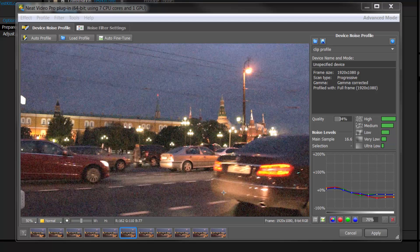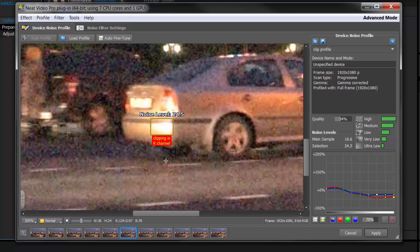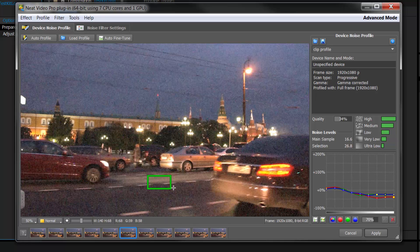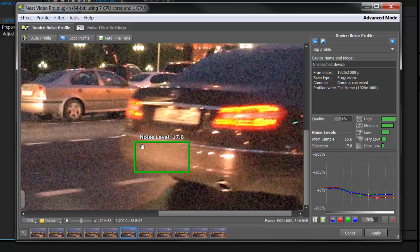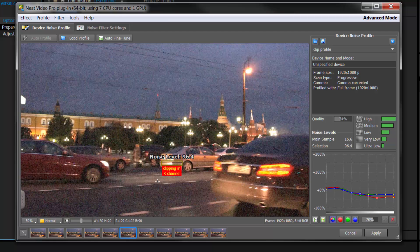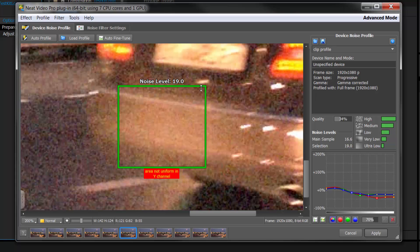There is one thing to be careful of — it's possible to make bad selections even at this level. For example, if I click and drag through a bright area, it says there's clipping in the R channel. Even if I zoom in and try to use that selection, we won't get usable data because it's clipped. Or I could select an area and it says it's non-uniform in the Y channel. Be aware that even selections that don't flag a warning can accidentally bring in features or detail, so check carefully.